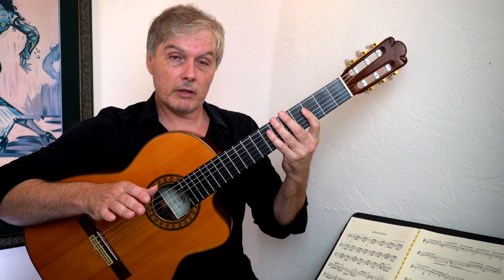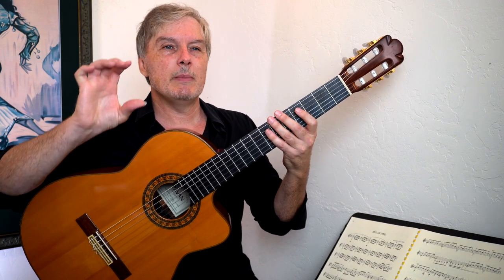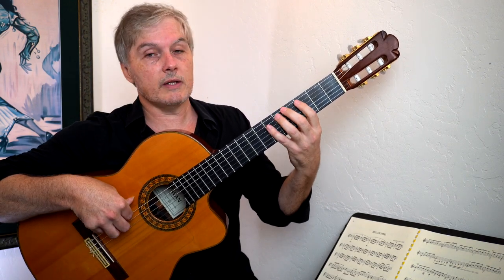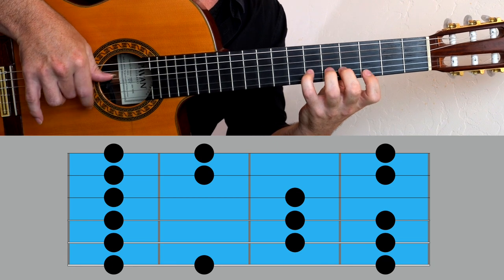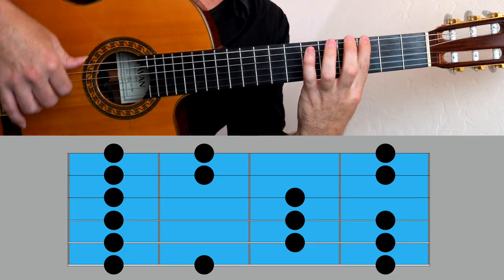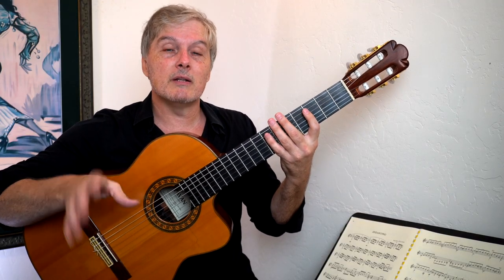Before we even play the melody, I want you to see a certain scale shape. This is the only shape that we're going to use in this song. That way we can keep it compartmentalized and really work on what's happening inside of that scale shape. So it looks like this.